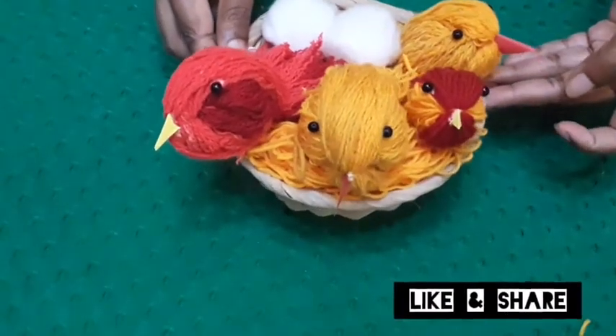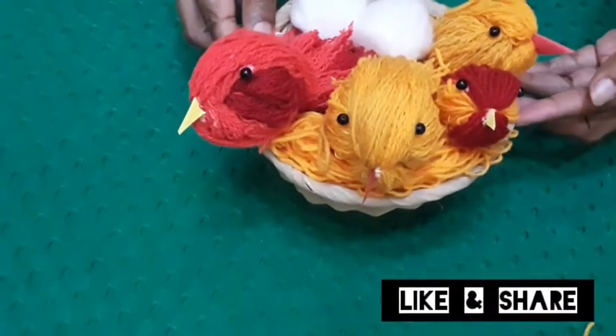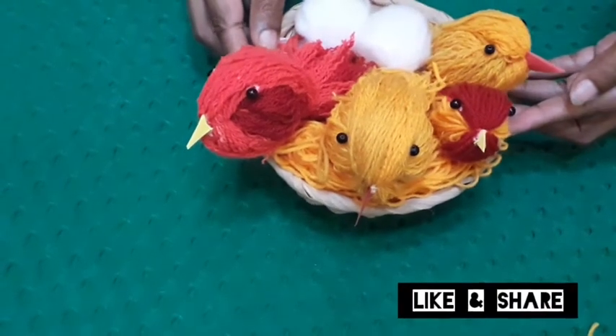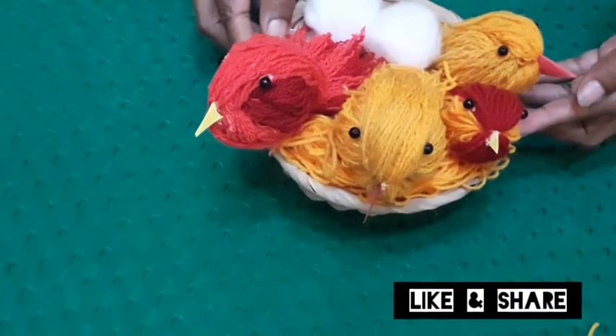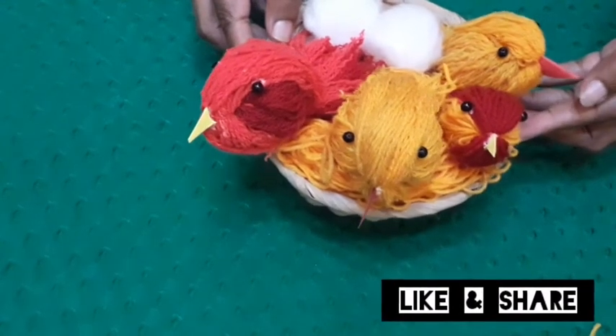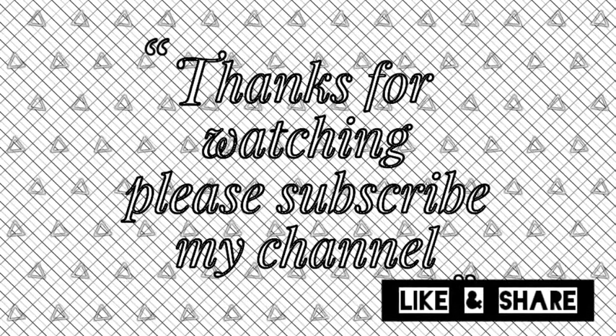I am enjoying this video. If you don't subscribe to this channel, please press the bell icon.